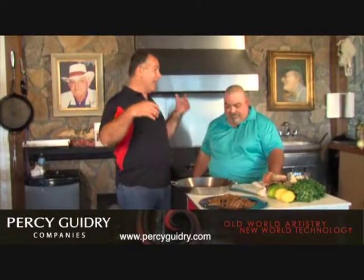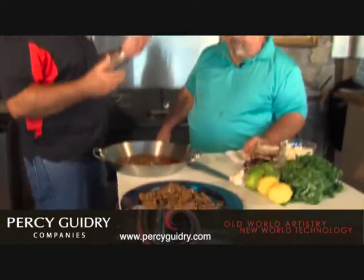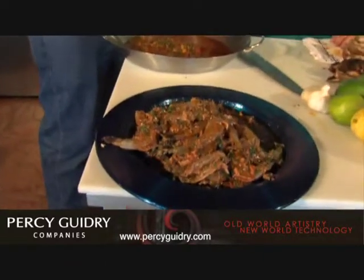Welcome back to the show. We've got an award-winning dish — shrimp Madagascar. I did get a medal for this. I can't wait to eat it. I tasted some of the marinade and the shrimp look beautiful.